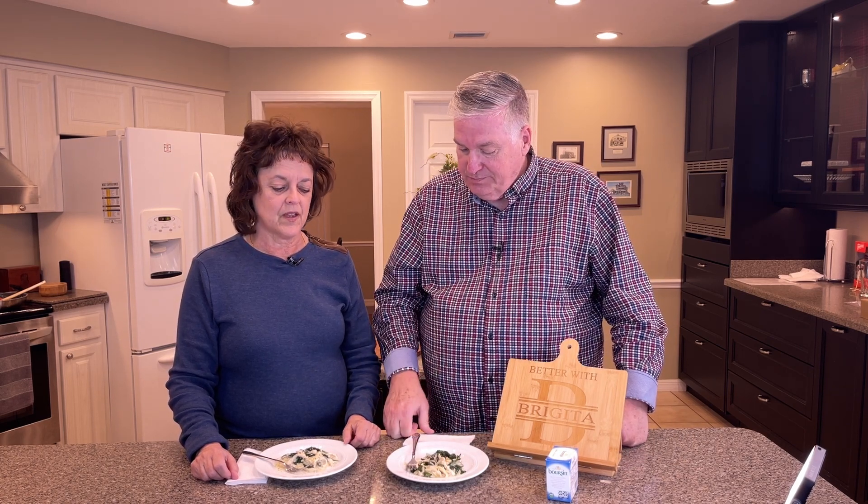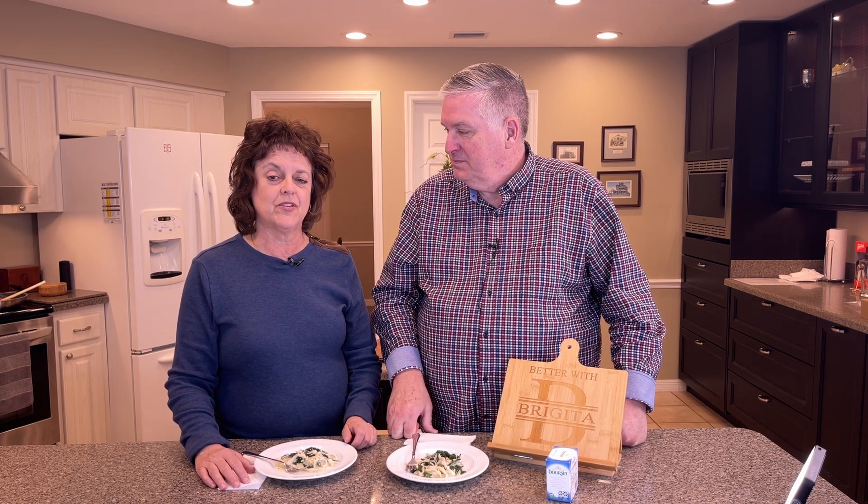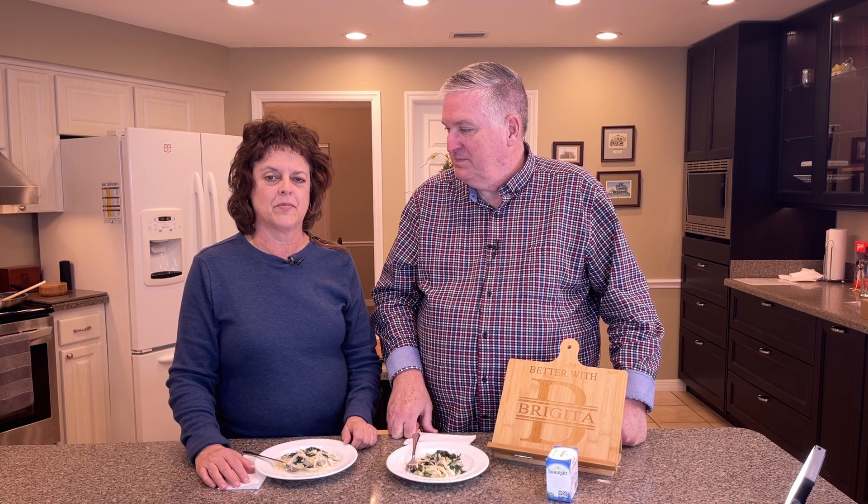Don't forget the recipe is down in the description box. If you click on the name of the video it'll pop up and the recipe will be right there. Don't forget to like and subscribe because that helps the channel. We'll see you next time with another great recipe — take care, bye-bye.